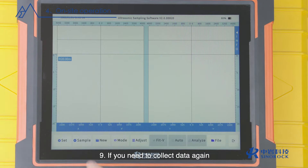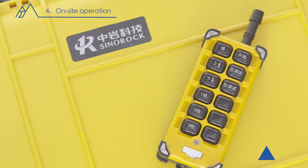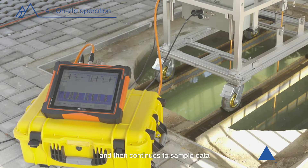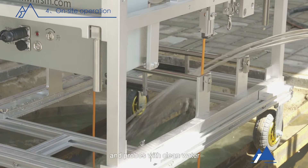Nine, if you need to collect data again when the probe is ascending, remove the 'when down' option in the host settings, reset the host parameters, and press the up function key of the control handle. The probe starts to rise and automatically activates the automatic leveling function and top automatic deceleration function, then continues to sample data. Ten, during ascent it is recommended to rinse the cables and probes with clean water to keep the surface clean.